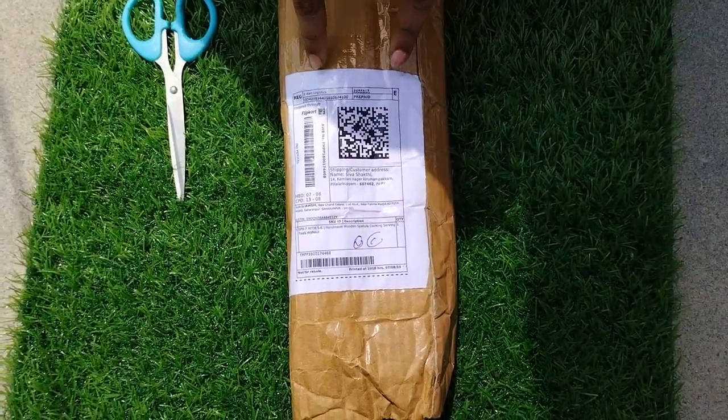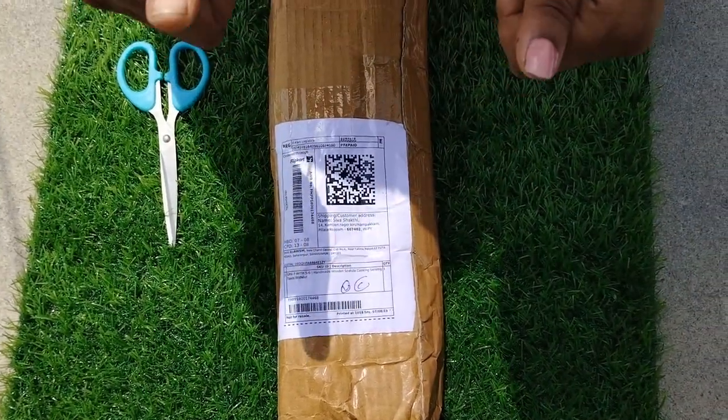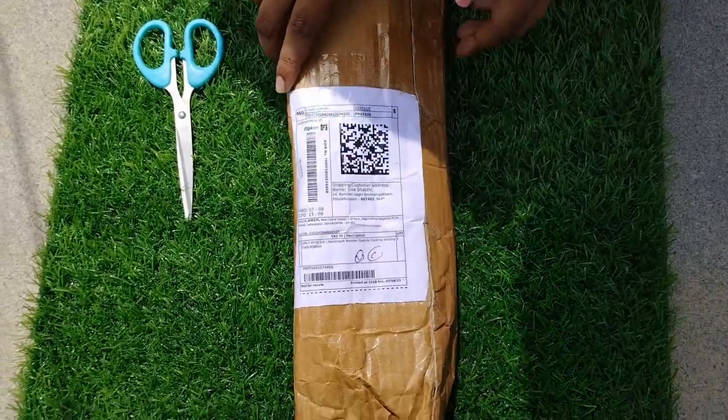Hello girls, this is your video. Let's see how we unbox my product from Flipkart.